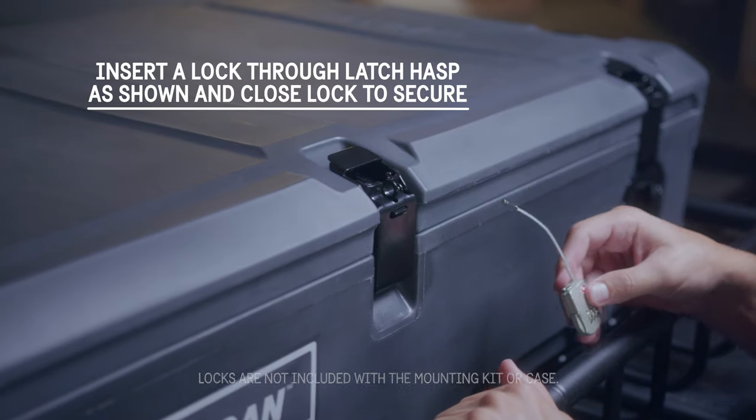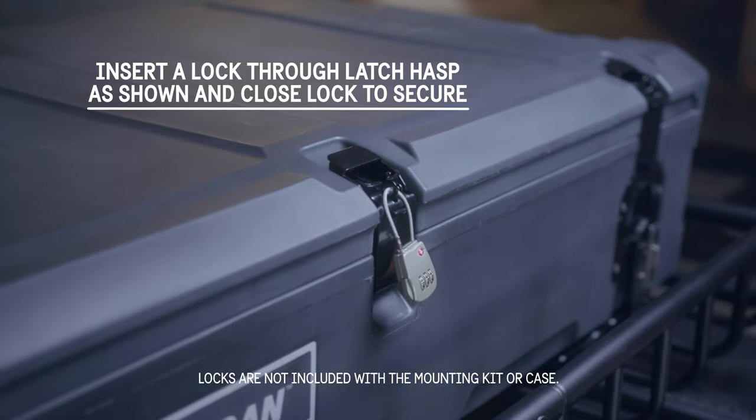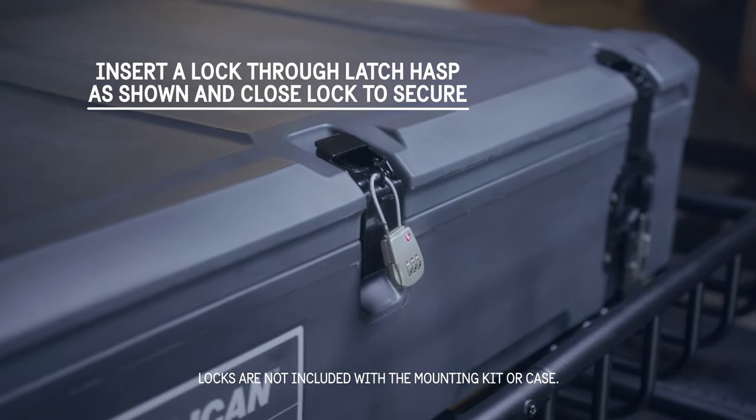To lock and secure the case lid, insert a Pelican TSA or similar lock through the latch hasp and close the lock to secure.